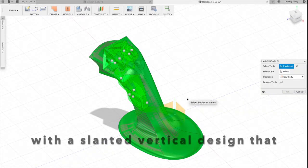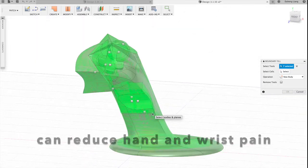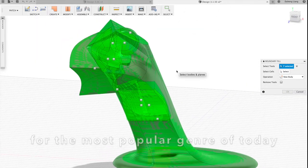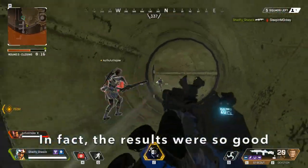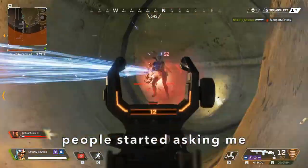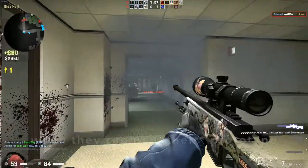A gaming mouse with a slanted vertical design that can reduce hand and wrist pain and has an intuitive grip for the most popular genre of today — FPS games. In fact, the results were so good that people started asking me when they can get their prototype to test out.